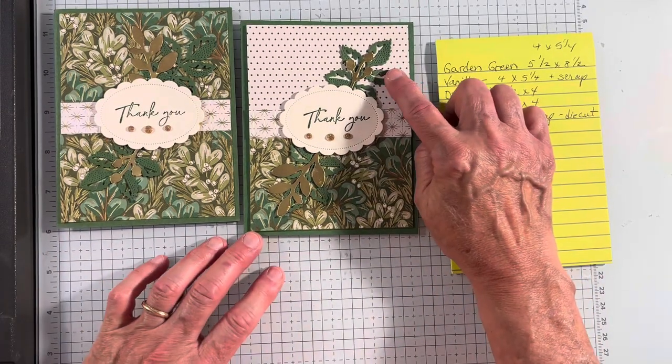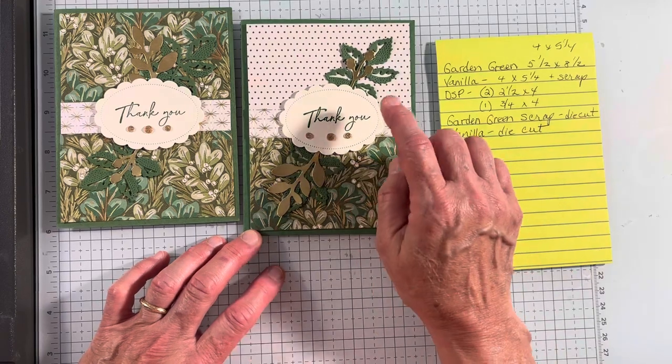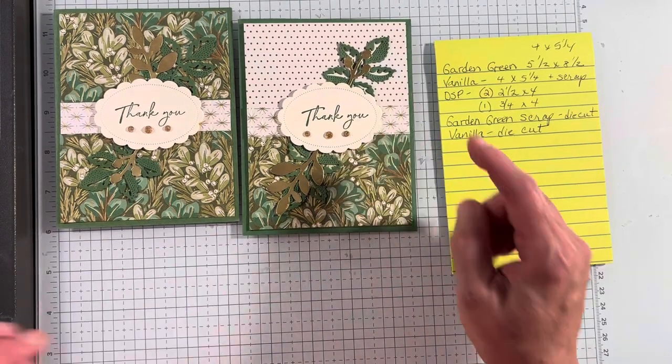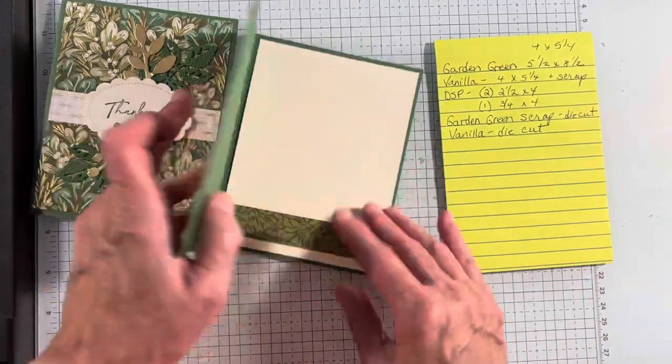I used a die cut that is from the Stippled Roses, and I used a die cut that is from Unbounded Beauty.